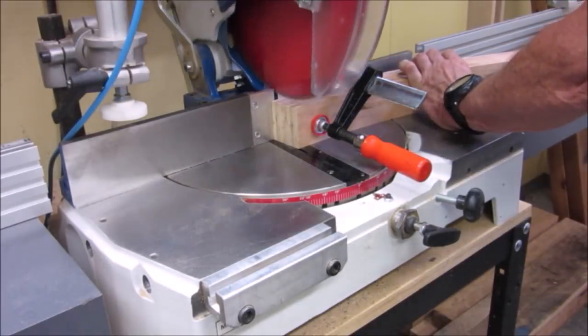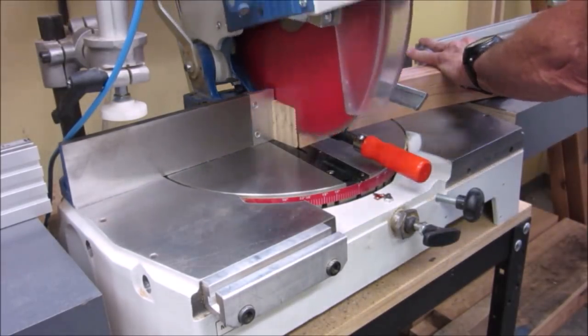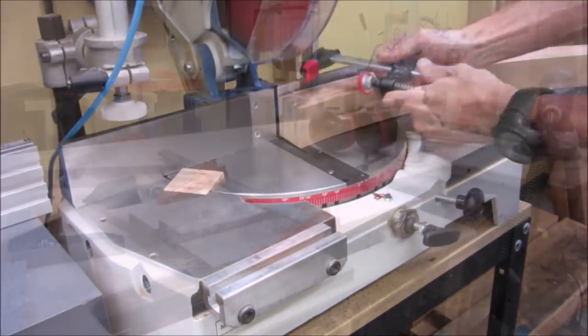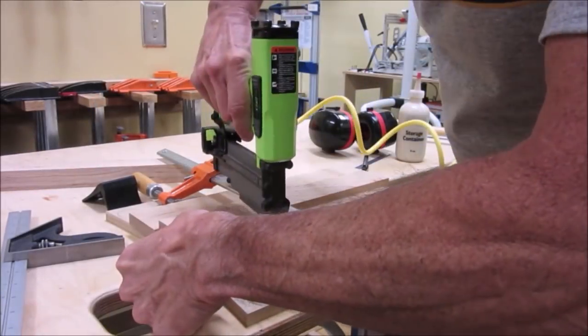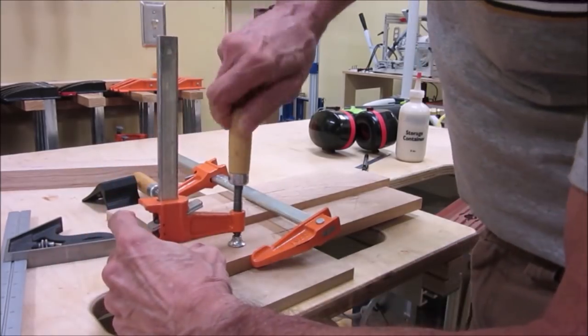Returning to the legs, we angle cut the arch to sit flush with the table top. Then the challenge is to make the ends of the stretchers between the legs match the curve of the arch with no gap.